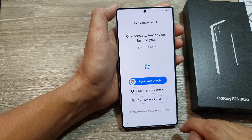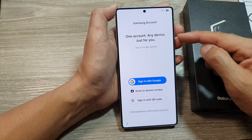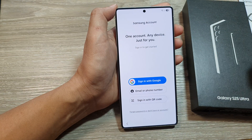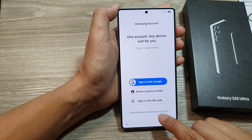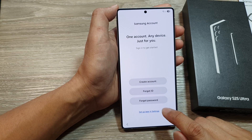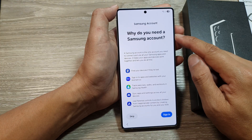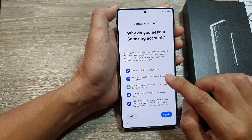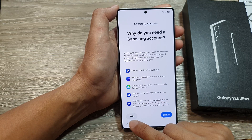Next you need to sign in to your Samsung account. You can skip if you don't have one right now, or you can create a new one. In this demo, I'll choose 'Forgot password or don't have an account', then choose 'Set up later in settings'. It will show you why you need an account to use certain services, but we can always do that later in settings, so choose Skip.